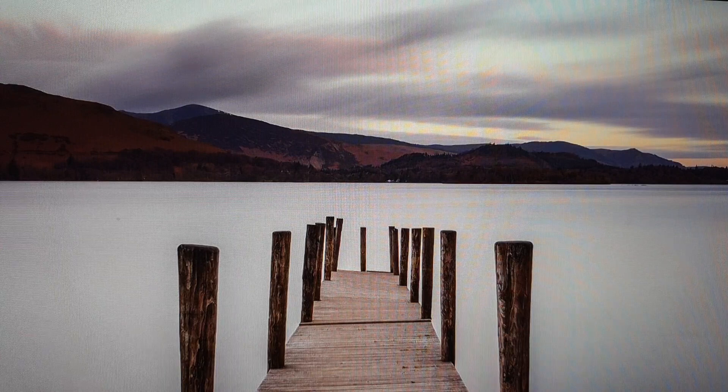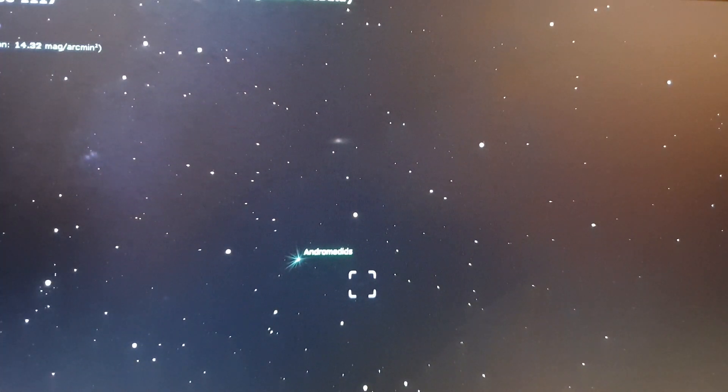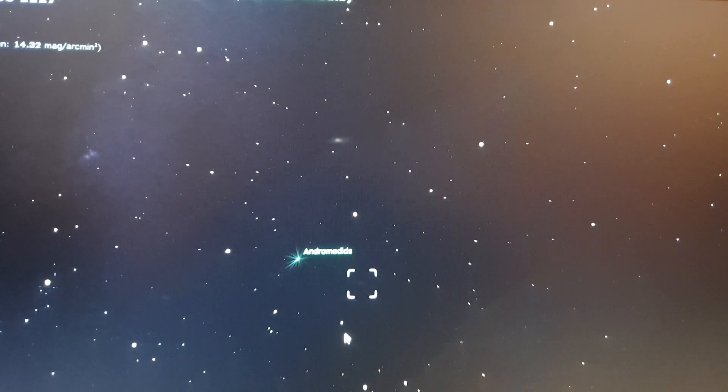We'll have a quick look in Stellarium and see what it looks like. Go to search and type in M33 — it'll take us to it. You can see right now the altitude is 36 degrees, so it's quite high up. Anything above sort of 25 degrees is when you can really start imaging deep sky objects, and you're not imaging through a lot of that sky fog near the horizon. It's not near the zenith or anything, but as the night goes on it'll start going higher and higher into the sky, which is always good.